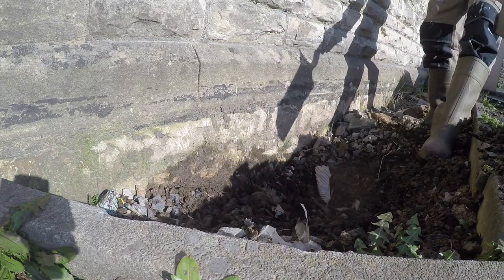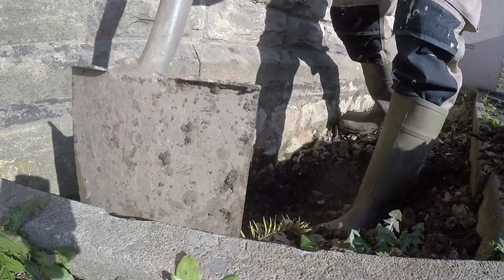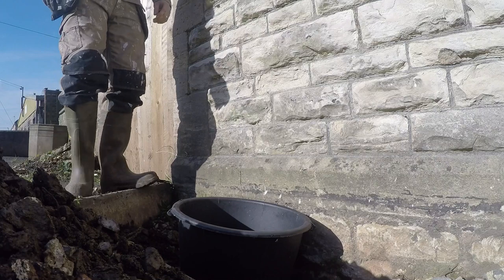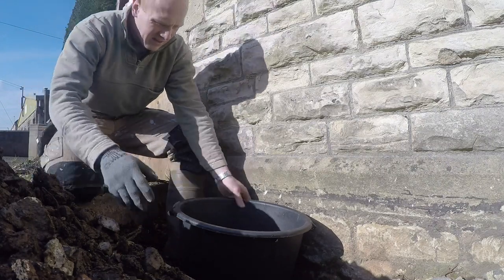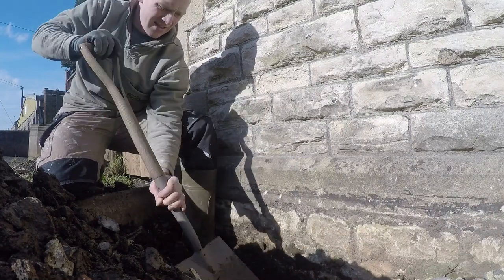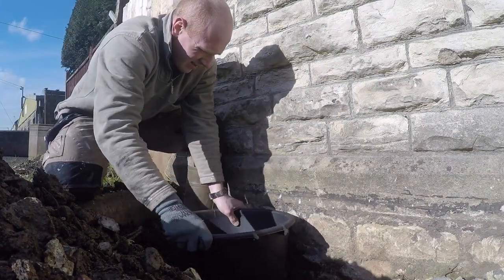The first job was to remove any of the remaining rubble and soil that was left against that wall, to give enough space for the buckets to be placed into those holes. I wanted to leave some gravel between the buckets and the wall but I did want to get them quite close to the wall because these are going to be climbing roses.